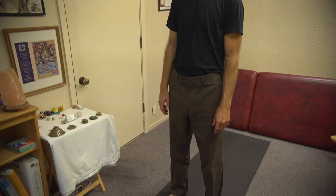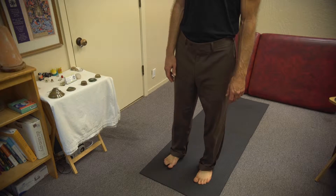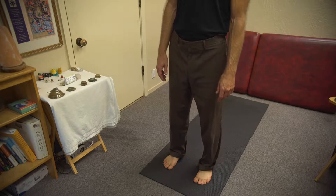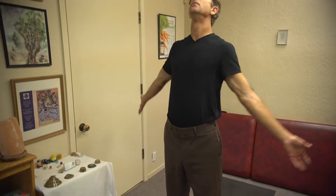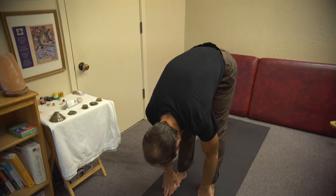We start in a standing position. We do a quick check-in — mountain pose: is my weight balanced front to back on my feet? Is my weight balanced side to side? Is my weight balanced on the inner and outer part of my foot? On the bottom of the foot there's a tripod — two bones at the front of the foot and then the heel, forming a triangle.